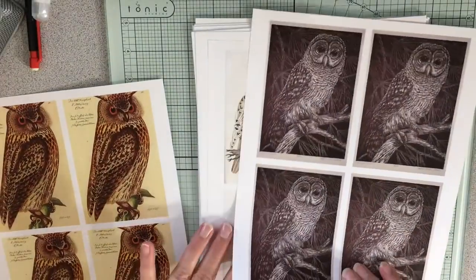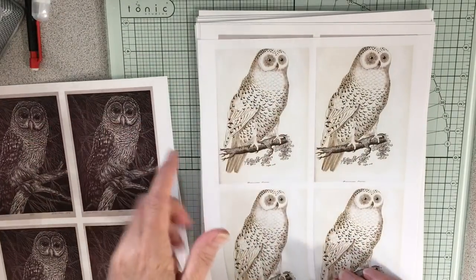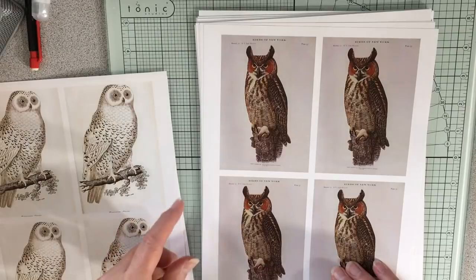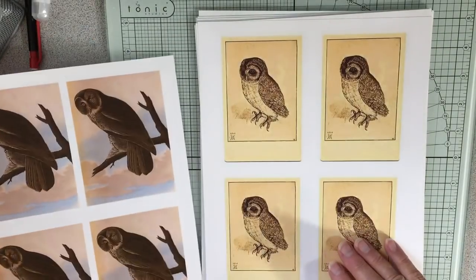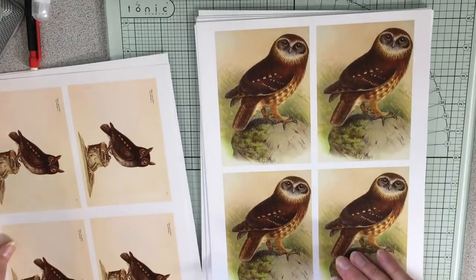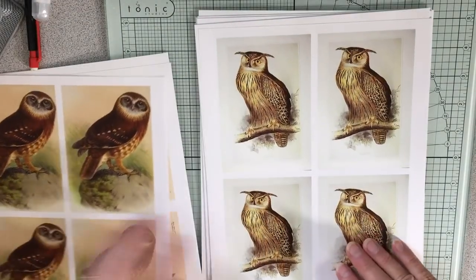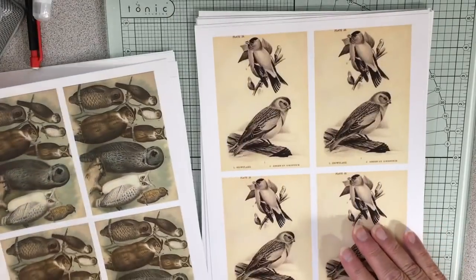I'll show you the owls. I put one of every owl in each journal just because I like them so much, and they print so nicely. They're so cute. I love this one — it's one of my favorites.